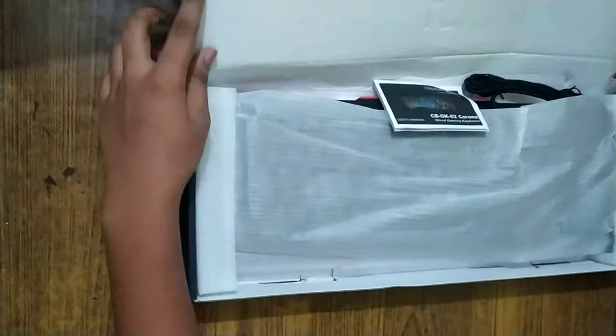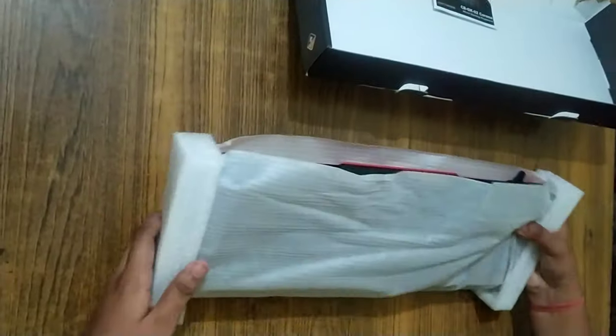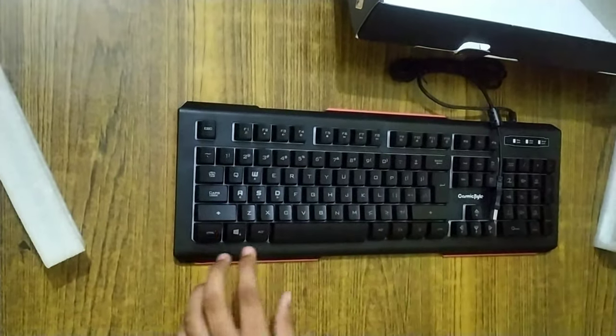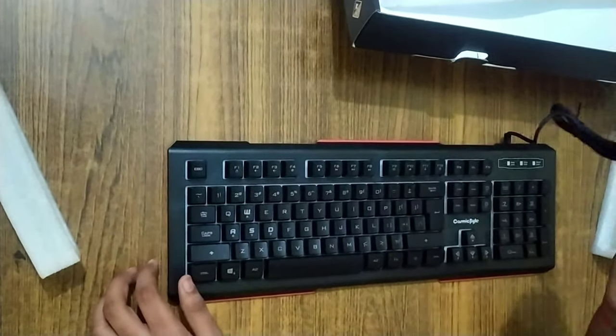Today we will see how it works. As we unbox it, there is a user manual and the keyboard itself. The keyboard is very beautiful — it has a black and red finish.